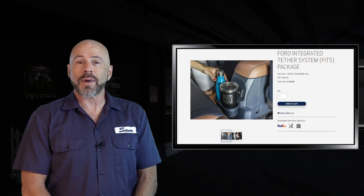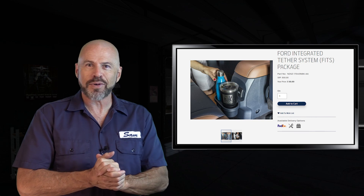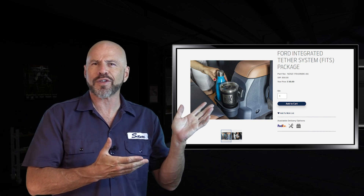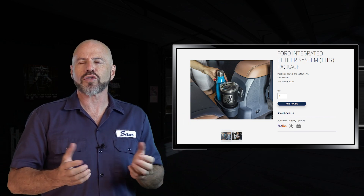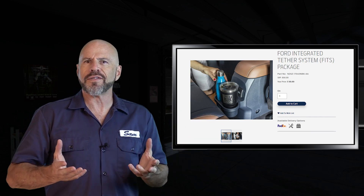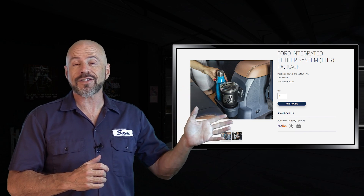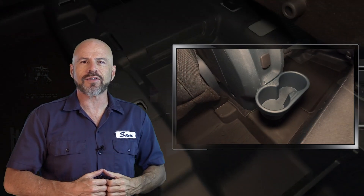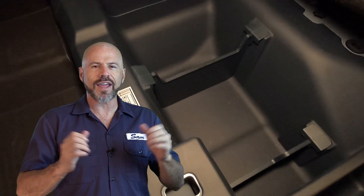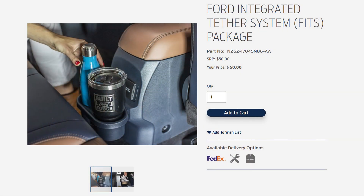Honestly, I don't know if I would spend $50 for this myself — it was a nice little freebie to get. Although I think as Maverick buyers who waited six months or longer, a $50 box full of plastic probably wasn't the most appreciated gesture. I really would have maybe more appreciated a few hundred dollars worth of Ford accessories. That said, some of this stuff is pretty cool — it fits nicely, it's well made, and the trash bin, cup holder, and seat dividers are things I'm definitely going to keep in the truck. Some of it is a bit gimmicky, but you can buy this kit on the Ford Accessories website — it's listed as the FITS accessory kit under the Ford Maverick.